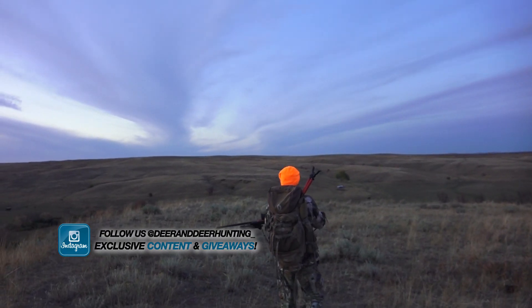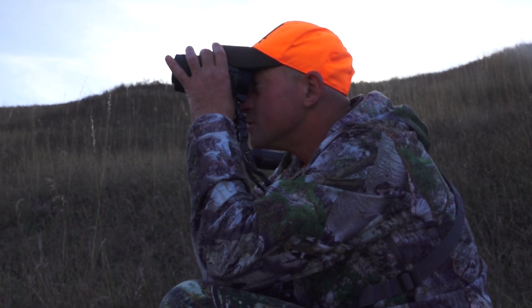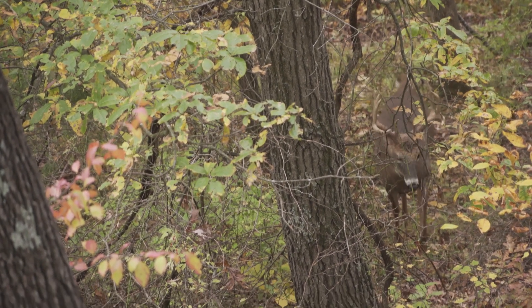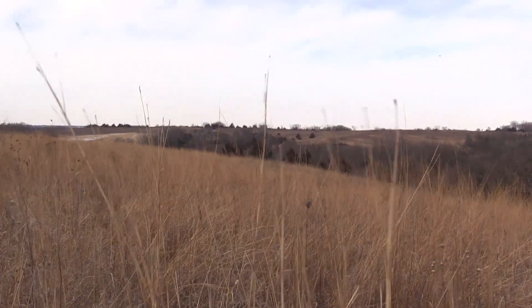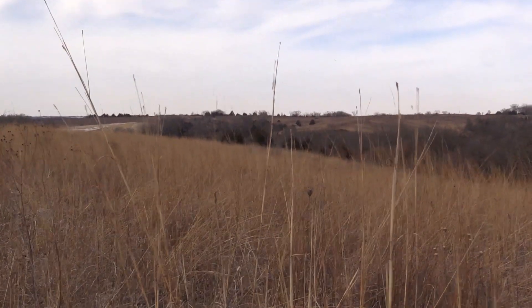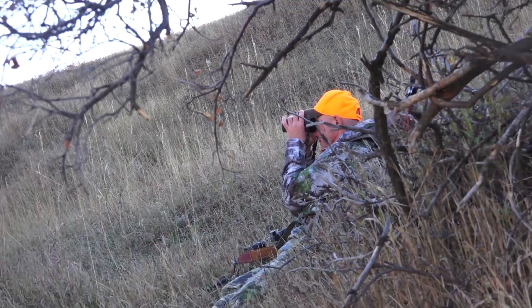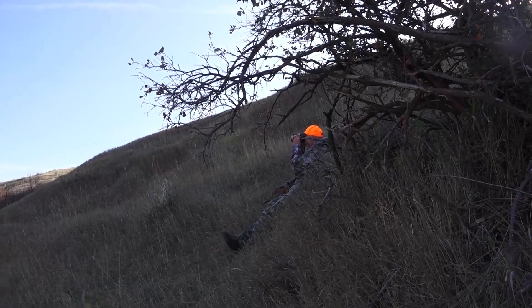The third and final tactic I'd suggest for spot and stalk hunting: slow down. Any terrain, any environment can hide deer easily. Out east you have different little nooks, coolies, and draws. In the great plains, deer can hide in CRP grass, tall grass, or a little willow thicket right in the middle of a field. Out west there are little gullies and draws they can drop into. Sit down and spend some time picking apart each spot, then look at the best area and look at it again.